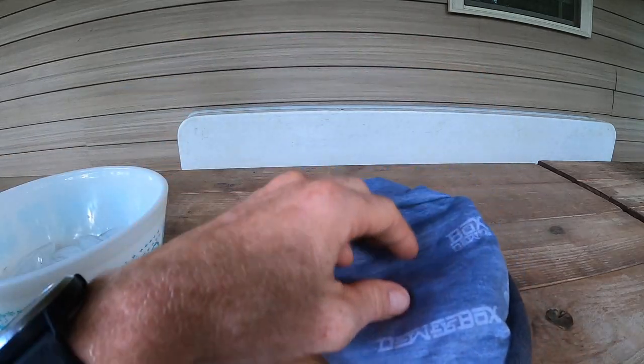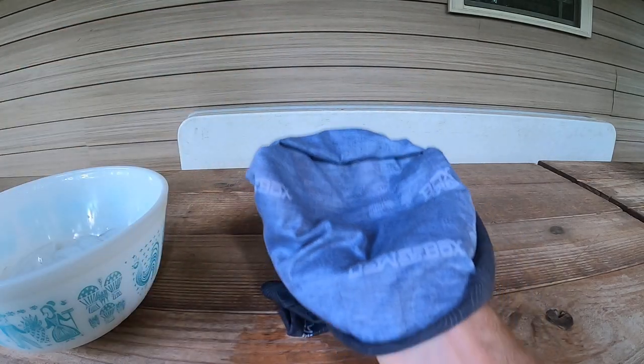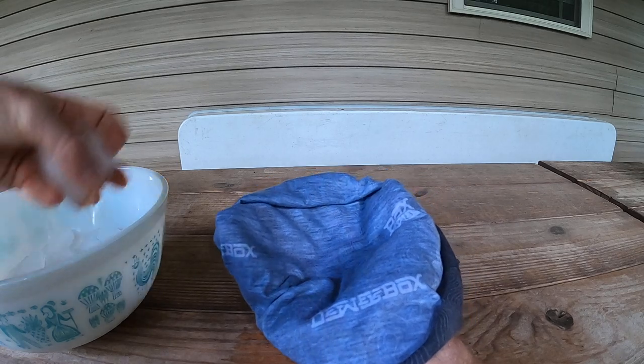So almost inside out, but I'm keeping my hand on the bottom or the outside of the buff so that I can make a pocket on the inside. I've got this pocket and that's where I'm going to place my ice.